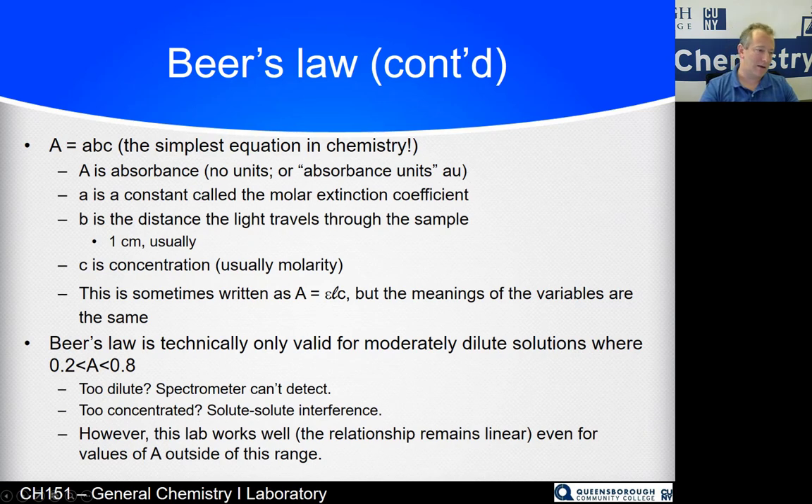Beer's Law is technically only valid for absorbance values between 0.2 and 0.8. Below 0.2, the solution is too dilute for the spectrometer to detect well. Above 0.8, you get solute-solute interference where particles interact with each other and affect light absorbance. However, this lab routinely gives absorbance values outside that range, and the relationship still remains linear — A still equals ABC even if A is out of range.